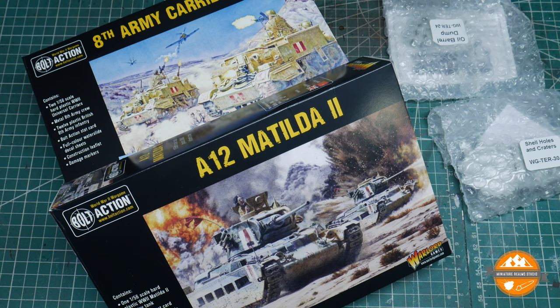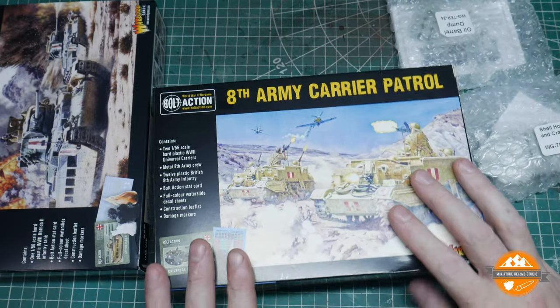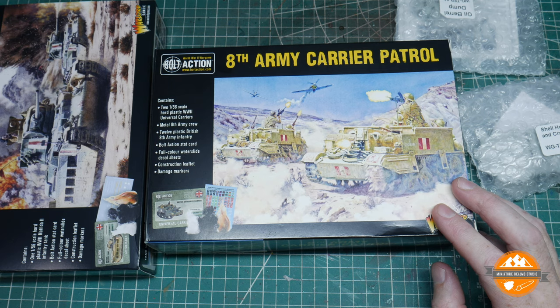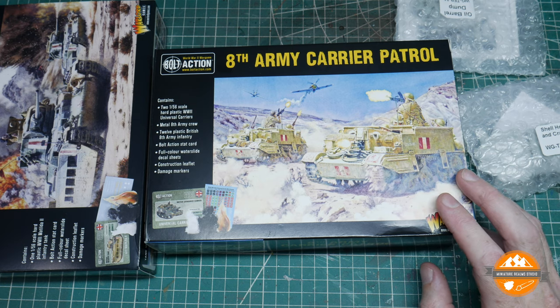I worked out a thousand point list on Easy Army and the final part of that came today. It's quite weird - I tagged this onto an order with some pre-order stuff for Epic ACW, so it was sitting there until that pre-order stuff was released.